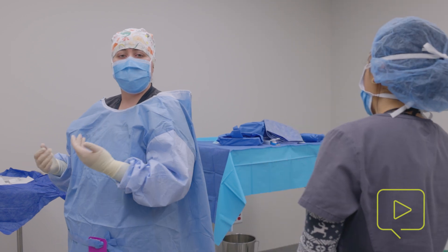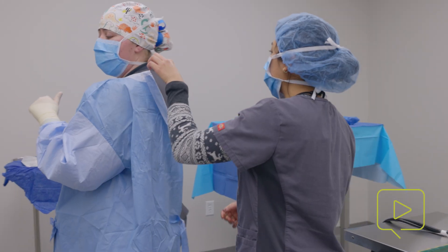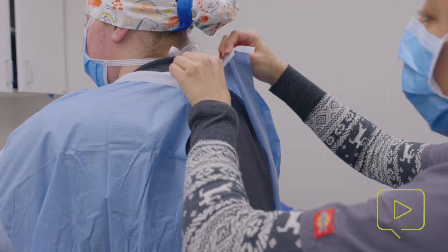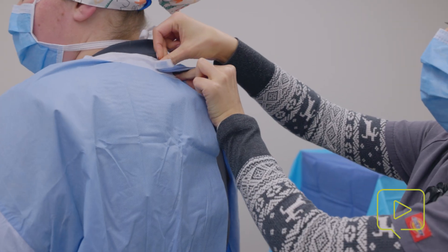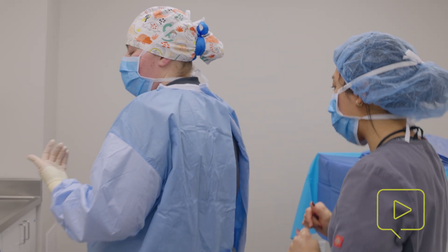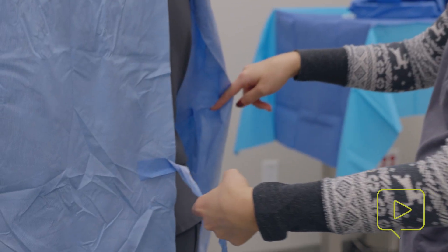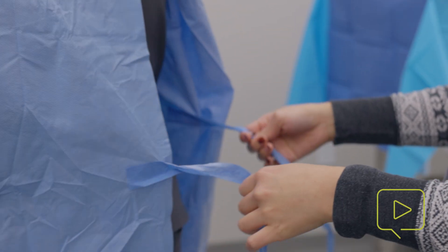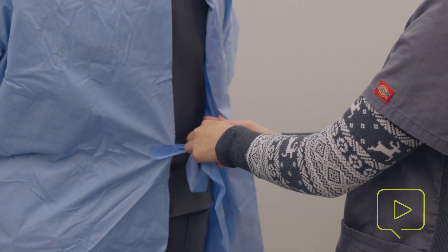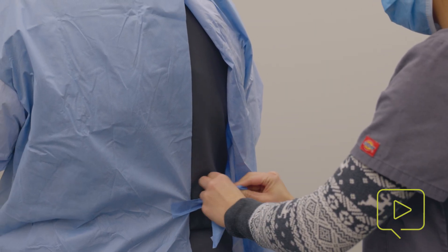Now that I'm gowned, I'm going to be asking my assistant to tie me in. I'm going to have her start off by velcroing the back pieces. These two pieces will go together and you just want these to be snug for the person wearing the gown, because you don't want it to fall down or have your shoulders exposed in any way. There are also going to be two ties in the back — one on the inner side of your right side, and you might have to fish for that a little bit, and then one on the left side. You're just going to tie these together snugly.